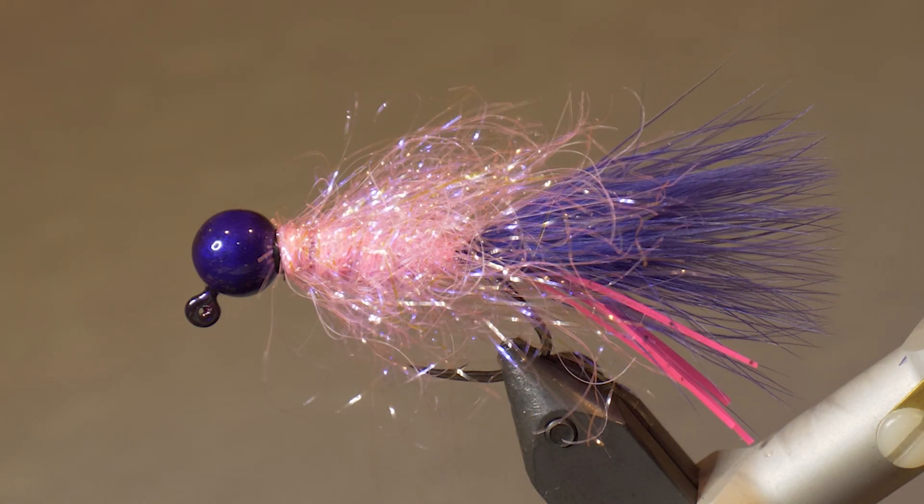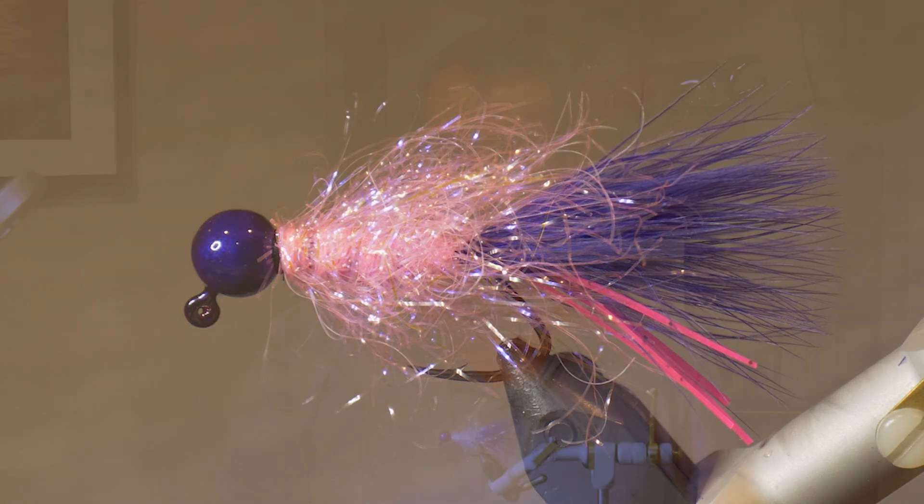So there it is — Don's Coho Jig. I've got to thank Rod Toth of Bent Rods; he showed me the original pattern and all I did is make a few tweaks to make it a coho jig. Make sure you have some in your box if you're going out for coho.